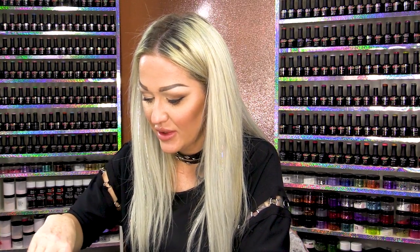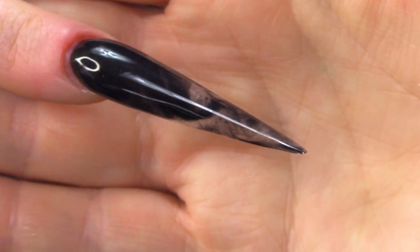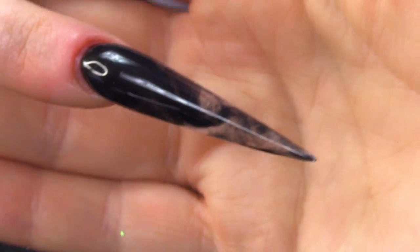I'm gonna finish that now with a bit of cuticle oil. We're gonna use the freesia cuticle oil — this is Deena's favourite at the minute, isn't it Deena? She's loving it. Oh, it's nice!